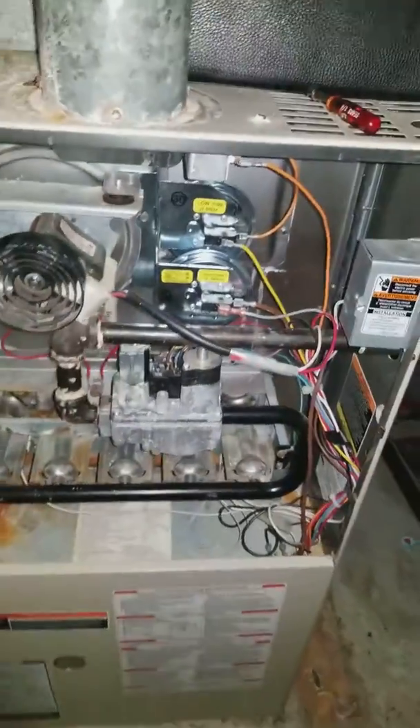Gas lines look pretty good — there's a shutoff and union on the outside. We'll probably need a 14-inch nipple to get around the back; there's a pretty good offset there. We'll definitely build the plenum on site. The return drop should be pretty plain and simple.